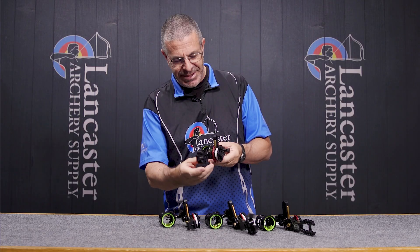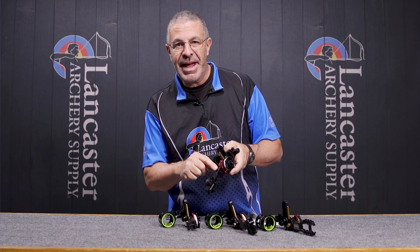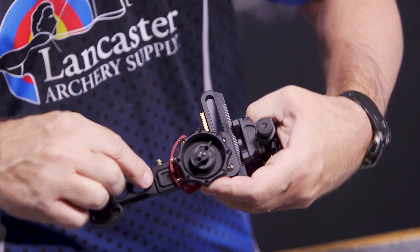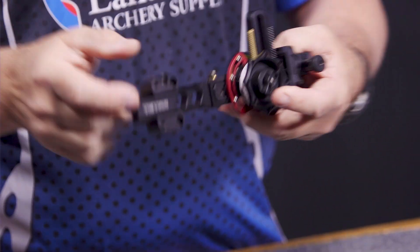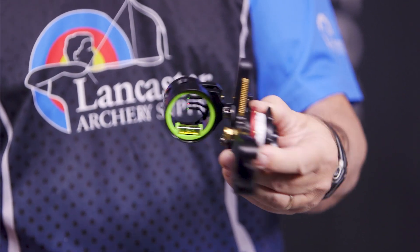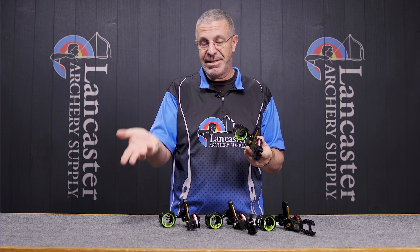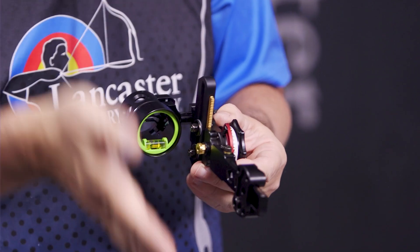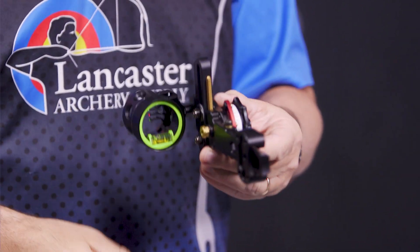Your third axis adjustment is going to be right here. You're going to loosen this bolt, and then inside there you're going to have a screw — you basically drive that in or out. What that's doing for your third axis is adjusting the scope to level it. That's going to come into play for extreme down shots, like from a tree stand, or downhill or uphill if you're hunting in the mountains. You want to make sure that third axis is level.